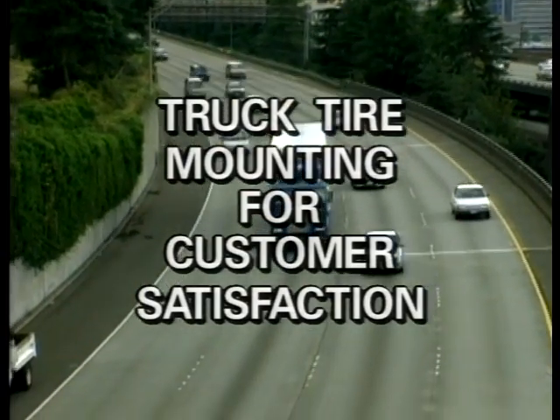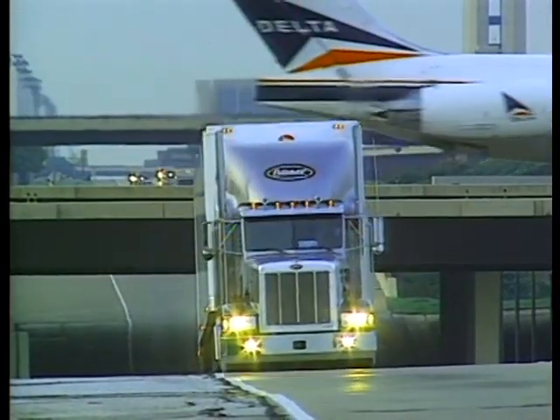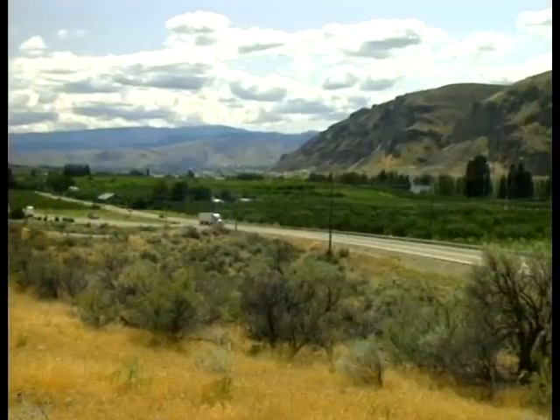At Bridgestone, we're dedicated to the goal of optimizing tire performance for every customer we serve. We hope you'll share this goal. Reaching it means quality customer service and greater satisfaction for you and the customers we both serve.